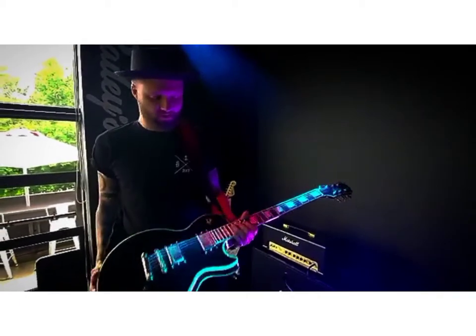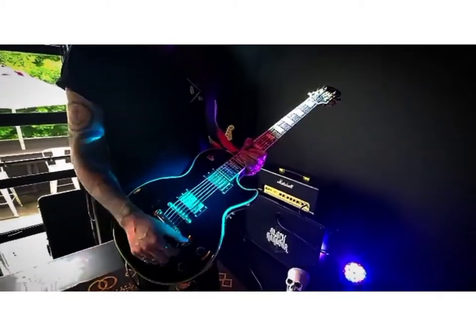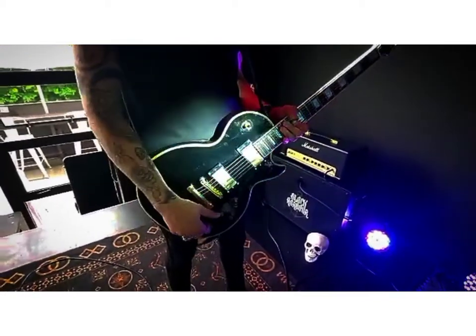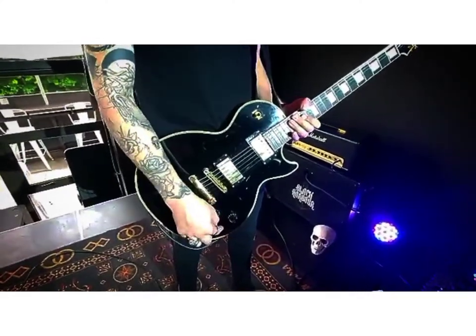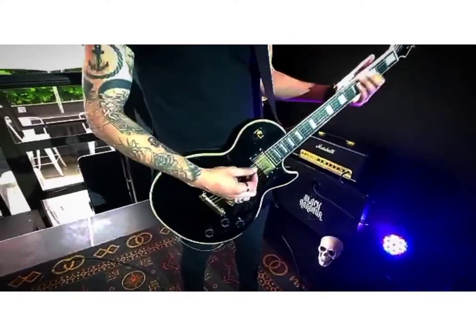My guitar for this evening is a Les Paul Custom by Epiphone. A couple of modifications done to it. I've gotten rid of the tones and master volume, so I only have one volume control running between the two pickups.